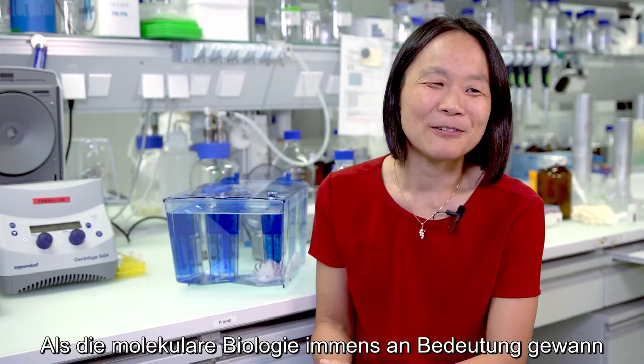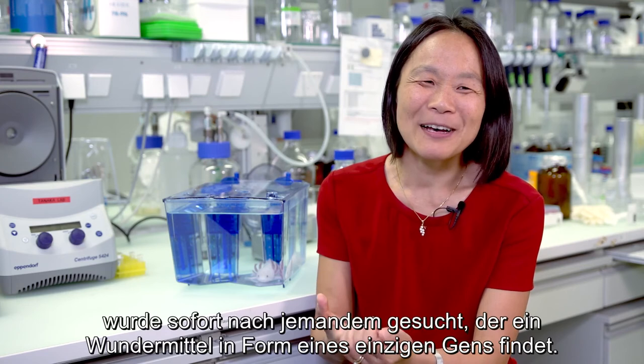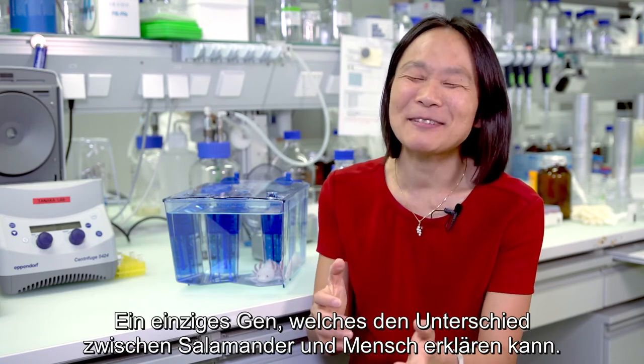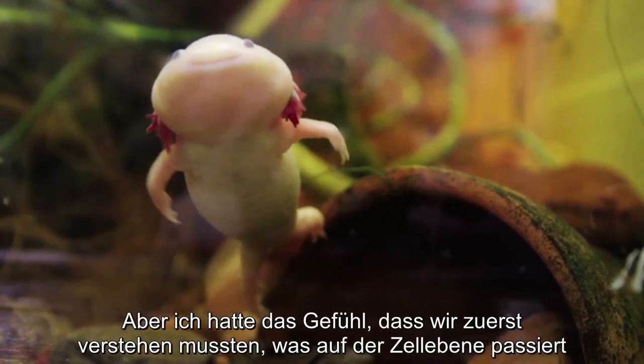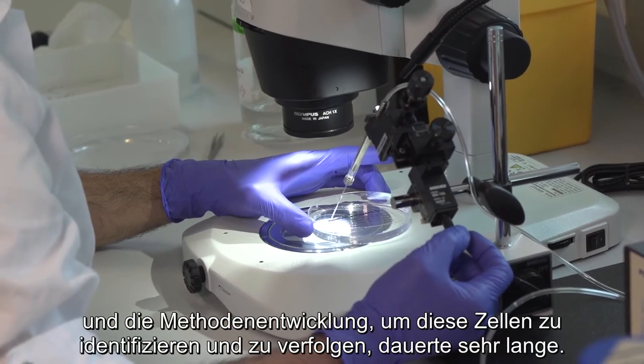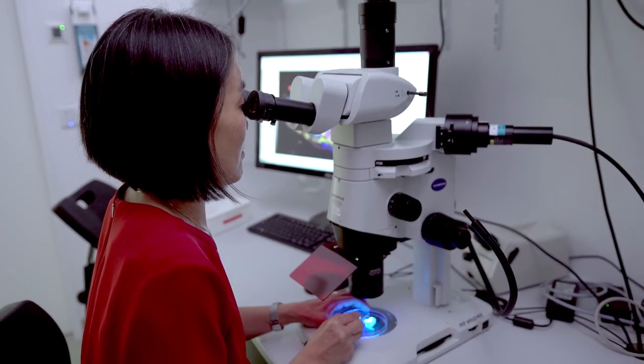When molecular biology exploded, many people immediately wanted someone to identify a magic bullet gene — one gene that could explain the difference between a salamander and a human. But I felt that we needed to understand what the cells were doing, and developing the methods to identify and track those cells took quite a long time. Frau Tanaka ging den langen, mühsamen, aber wichtigen Umweg, erst diese Zellen zu finden und dann zu fragen, welche Moleküle befinden sich in ihnen — und hat dadurch wirklich die Moleküle gefunden, die die Regeneration vorantreiben.